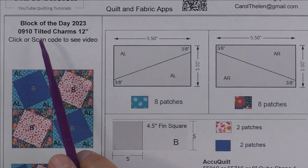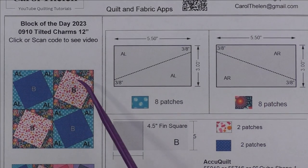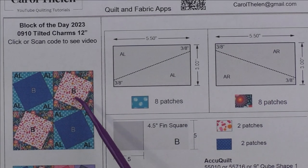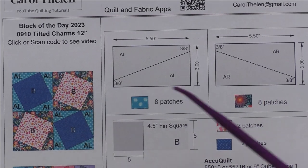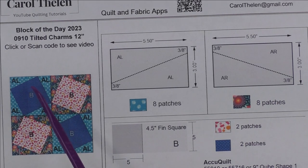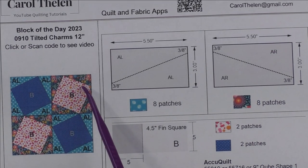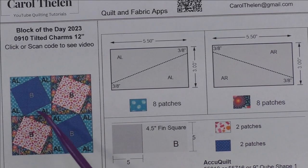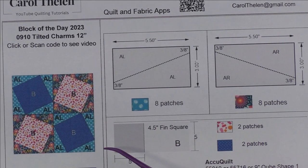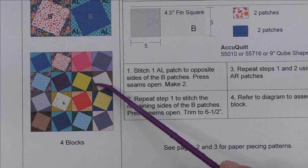This block is called Tilted Charms and it finishes 12 inches. I call it Charms because you can use your charm squares — these squares are cut five inches, so it's a good time to use those up. Here is the diagram. I'm making two different units: one is left rotating and one is right rotating, two of each. Each one finishes at six inches, so you put four together and you have a 12 by 12 inch finished block.